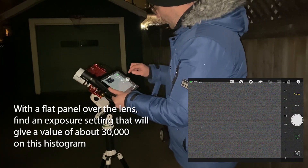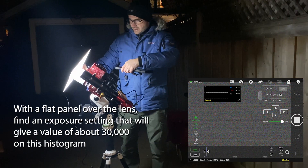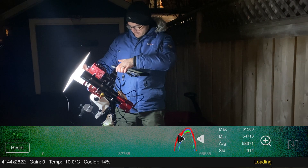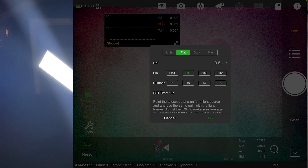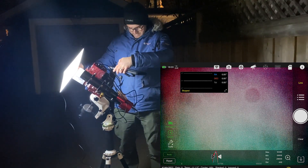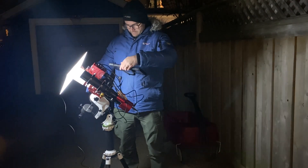The next step is to take our flats. We need to figure out what exposure gives us a value of about 30,000 on the histogram, so we cover the lens with the flat panel and take a 0.2-second exposure — that was a little too high. Let's try 0.1 seconds — perfect. Now go to Live Stack, go to Flats, select 20 flats at 0.1 seconds, and take them. This will take 20 exposures and stack them into a single master flat image. Flats are done.